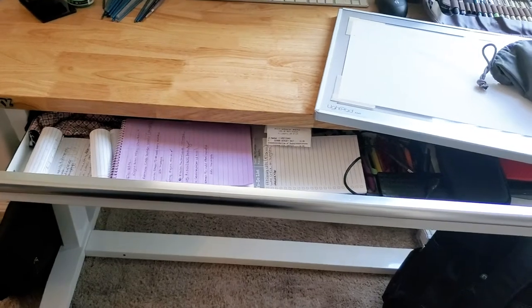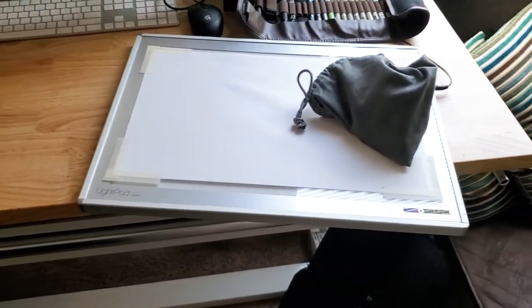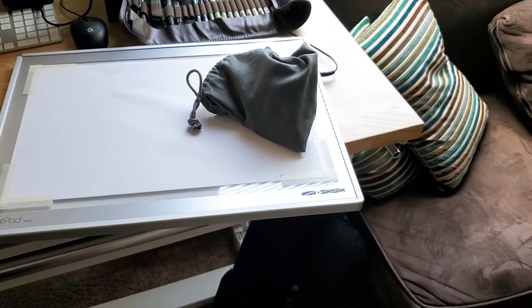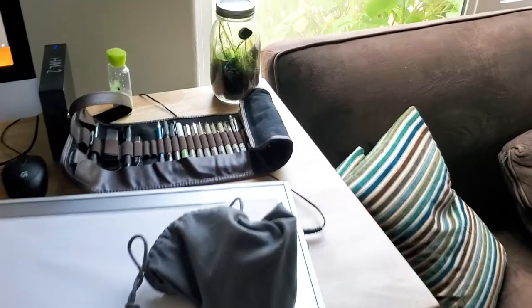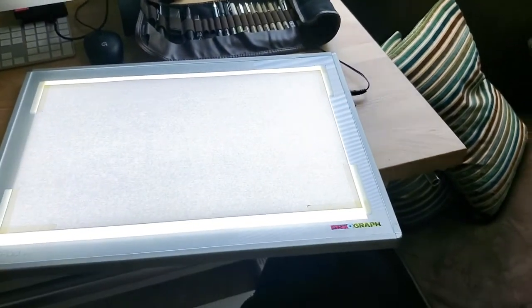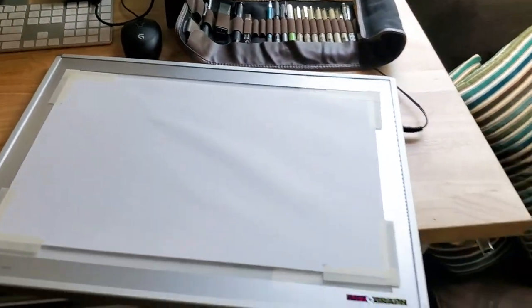The short drawer is only about five inches deep and I use it for work work — it's got paper, masks, hard drives, some pens, mostly ballpoint pens. There's also enough room for my light box, which used to be on its own sketch table. A trick I learned: if you throw some paper on top of the light box it tends to feel closer to drawing in a sketchbook, and the bright light doesn't get in your eyes.